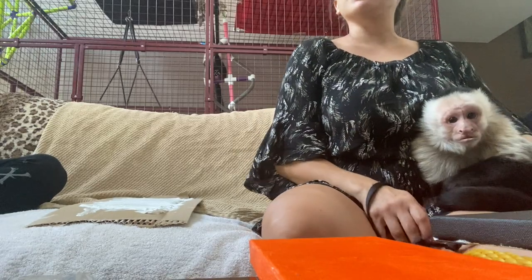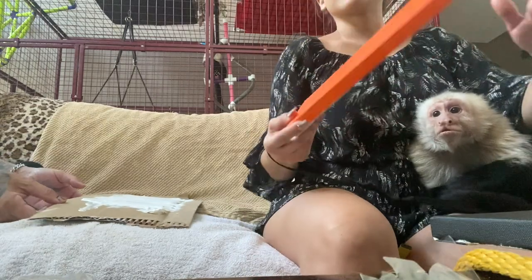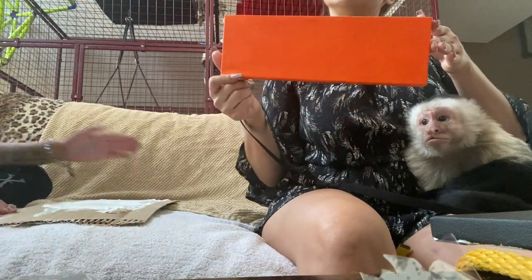Hey guys, so we're going to make something for Halloween with all of the monkeys, and this is going to be super cute. Monkey handprints.